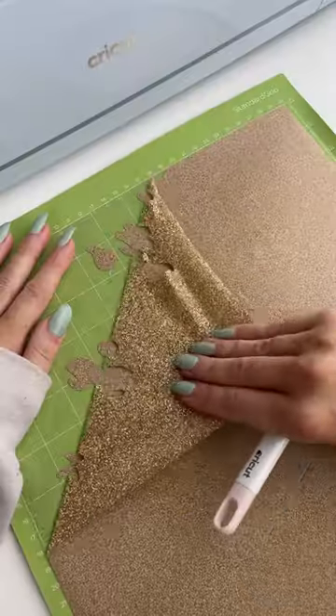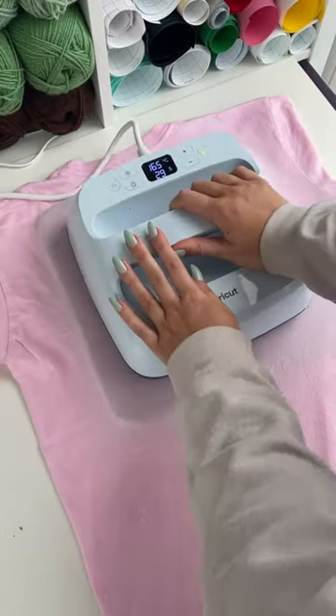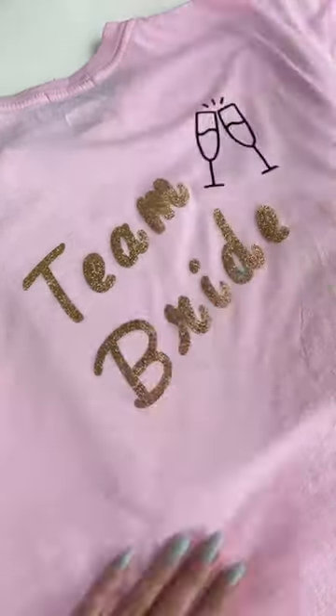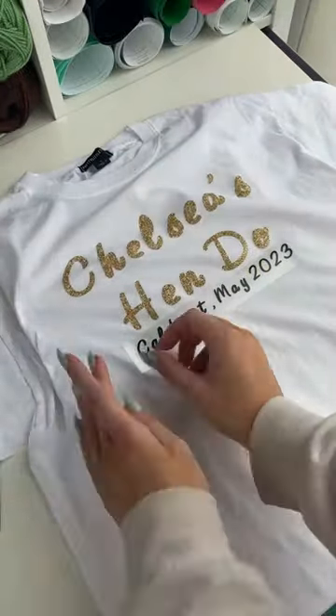I just went on my first ever hen do and as the token friend with all the Cricut machines, of course I was asked to make some t-shirts for the whole bride squad. I used my Maker 3 to cut out all of the iron-on material — I'm so glad I got to use the sparkly gold because it is literally my favourite — and then I used the EasyPress 3 to iron it on to all of the t-shirts.